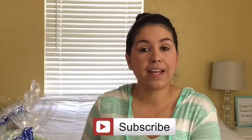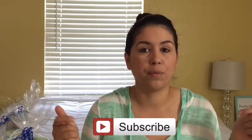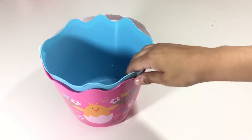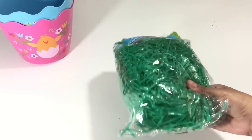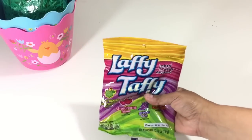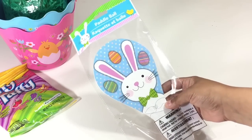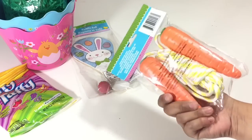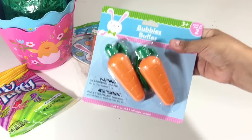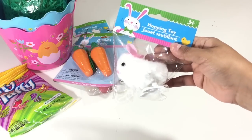Don't forget to like and subscribe if you want to see more videos like this! So, I got two different baskets — one blue and one pink — with a cute bunny and a little chick. Next I got Easter grass and some candy; I chose Laffy Taffys. Then I got this Easter Bunny paddle ball for my eight-year-old, a jump rope with carrots for handles, and these cute little bubbles shaped like carrots.